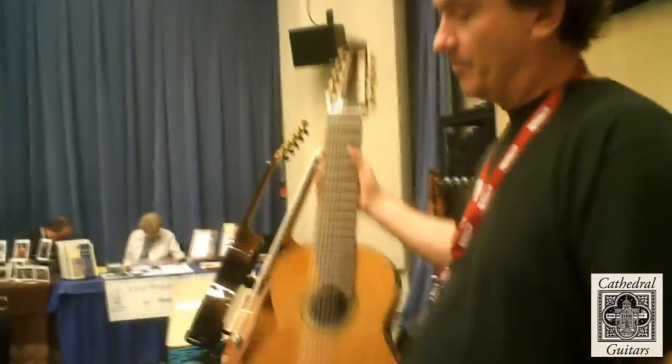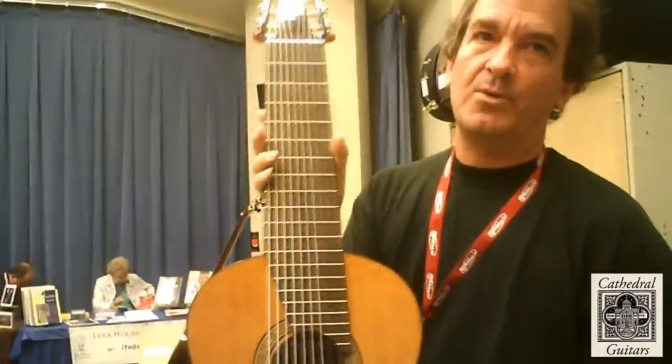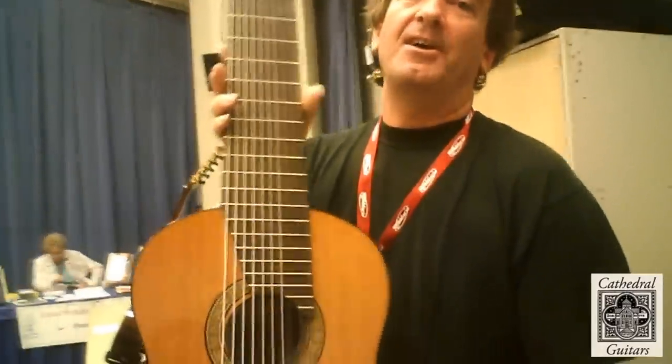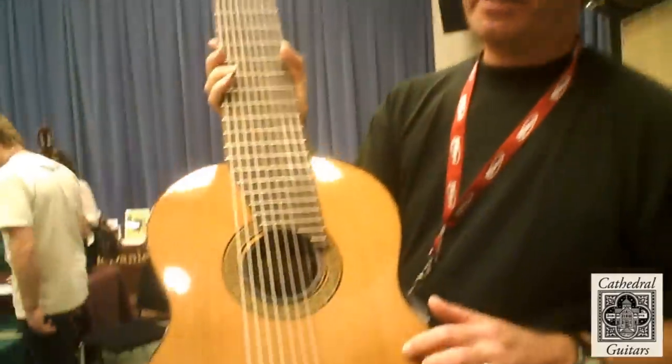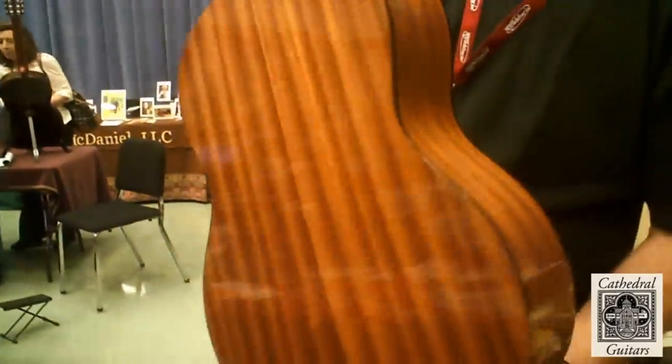which is a line of mahogany and cedar 10-string guitars priced at an affordable entry level for students interested in trying them out. Our basic model is the Cathedral guitar 125, which is $1,250, and it has a solid cedar top and laminated mahogany back and sides.